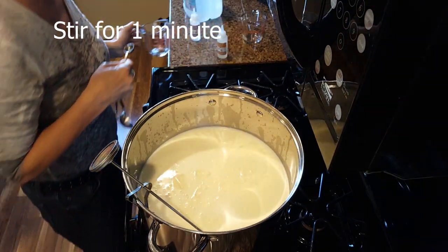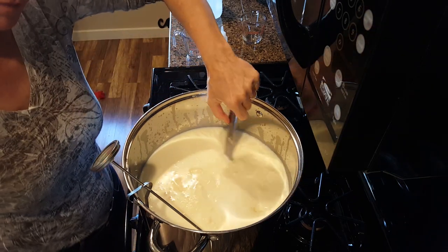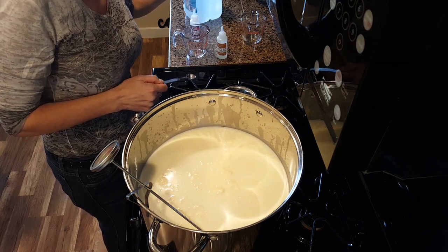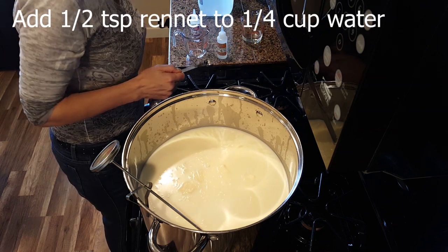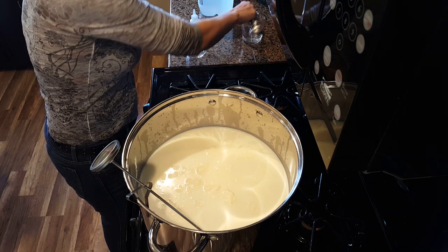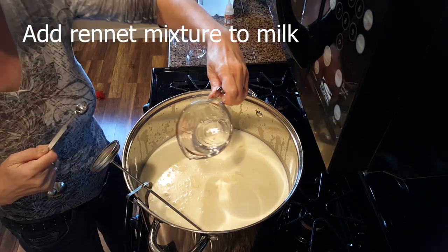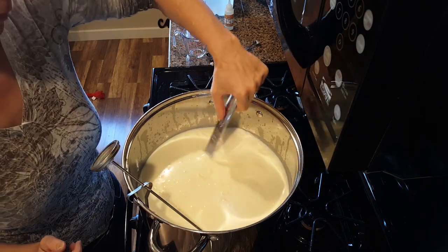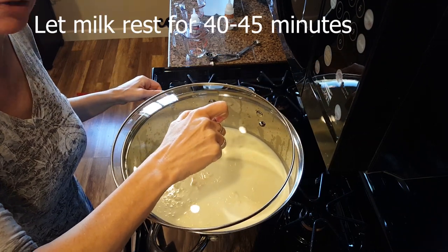Stir for one minute. Now we'll do the same thing to the rennet — dilute one half teaspoon in a quarter cup of non-chlorinated water. Add it to the milk and stir for one minute. Cover the pot and let it rest for 40 to 45 minutes.